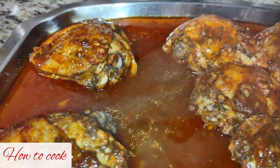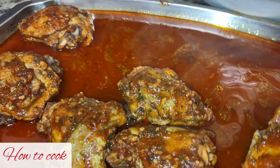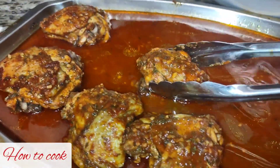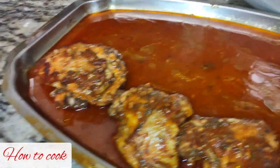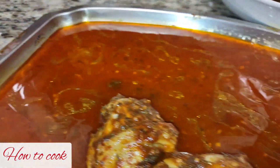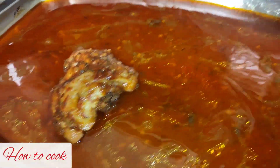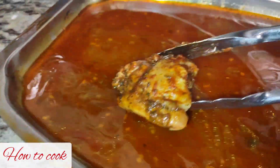When you are done with that process, go ahead and take the chicken thighs out of those juices and place them into another container to rest and wait. Then pour those juices into the pan you are going to make your sauce in, because we are going to use that good juice to make our glaze.